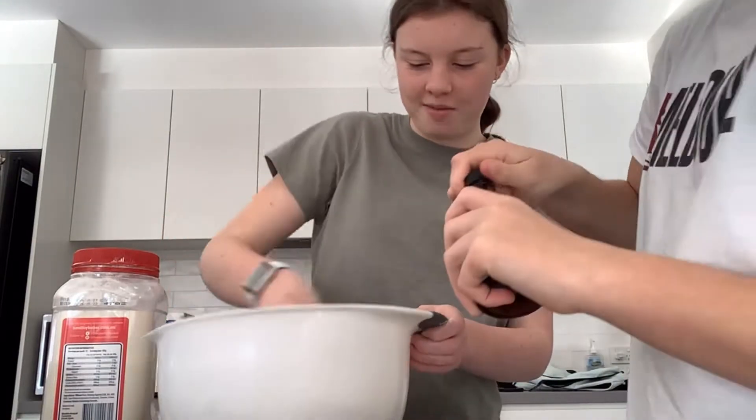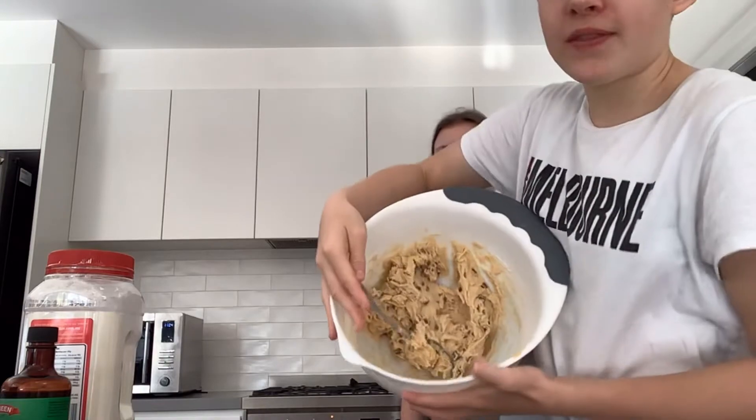Yeah, I did that once — same! Okay guys, we're gonna try some. You should end up with that. Now let's shape them and then we'll put them in the oven.